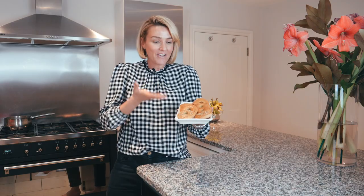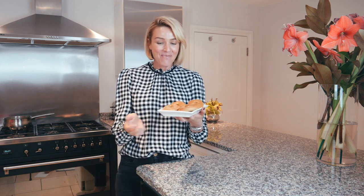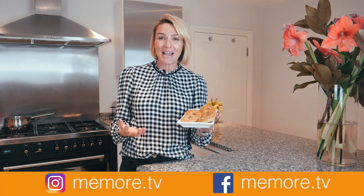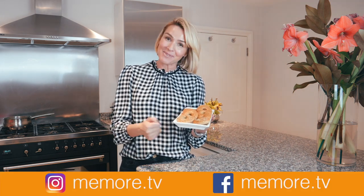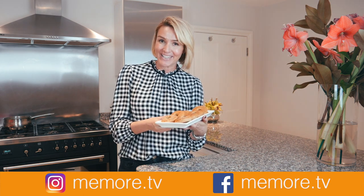So there you have it — my paleo big bagels! I'd love to know what you put in them; write in the comments below and let me know what toppings you use — inspire me! Remember, if you've enjoyed this recipe I do lots of other paleo recipes so please subscribe. You can find me on social media at memore.tv. To make this recipe you just need almond flour, flaxseed, sea salt — I use Himalayan pink salt.